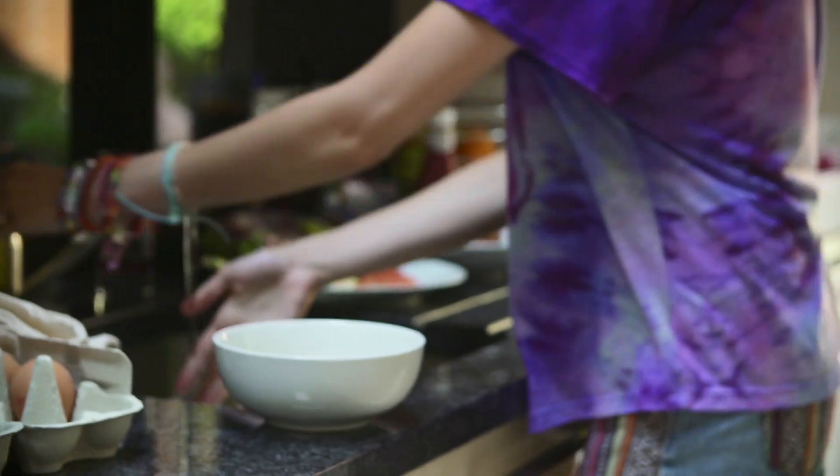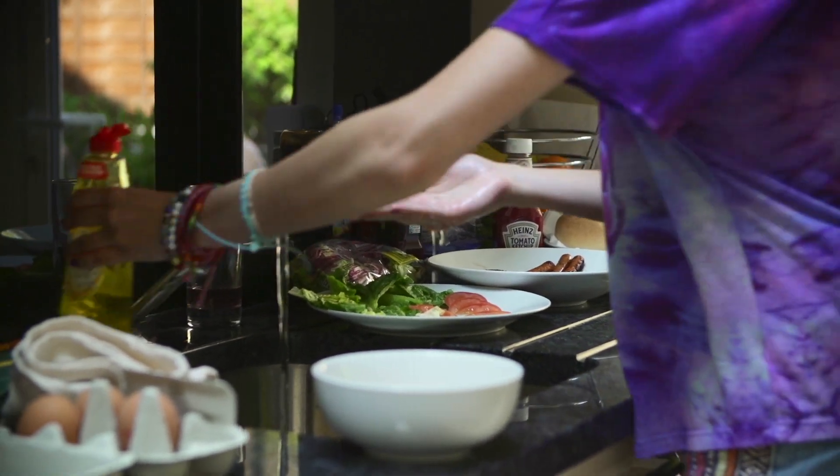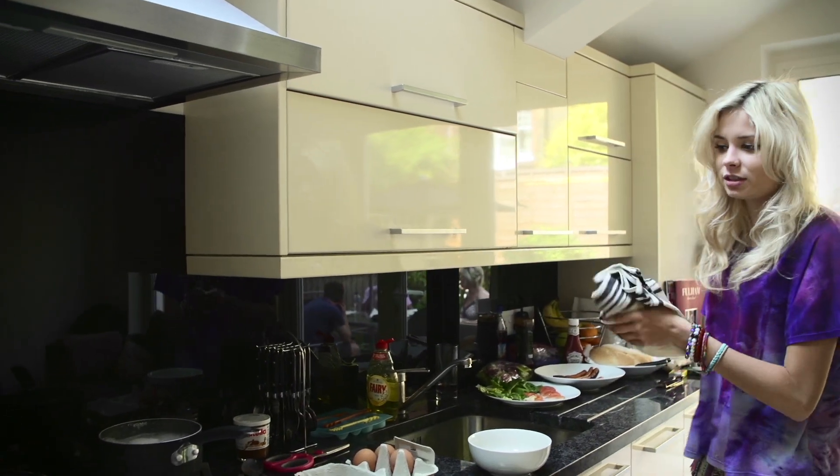I'd love to be a TV chef. I don't think I'd be a very good one though. I just like food. Just like eating.